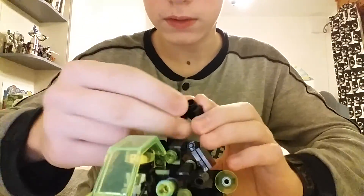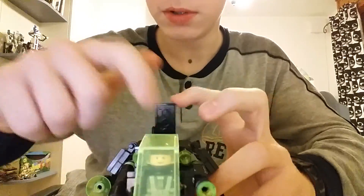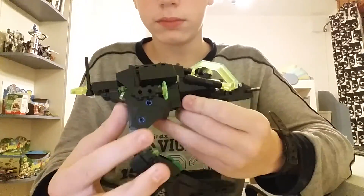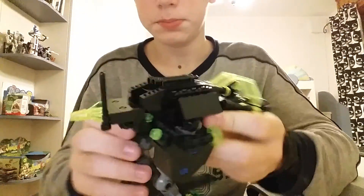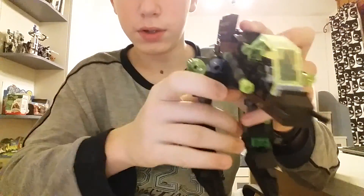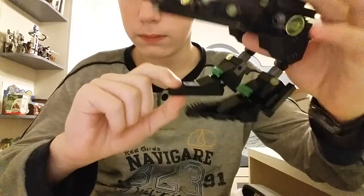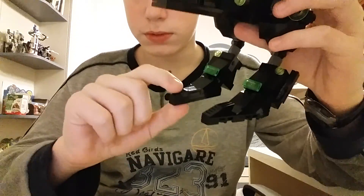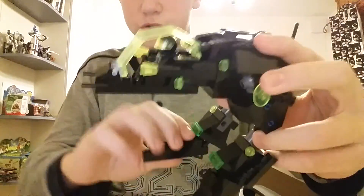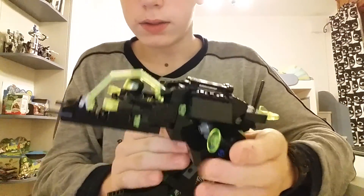So let's replace him back inside the big robot and close it back up. Articulation-wise, the main Alienator has some high quality ratchet joints at the hips, the same at the knee, and a little bit of foot movement, so you can basically pose him like he's jumping or something.